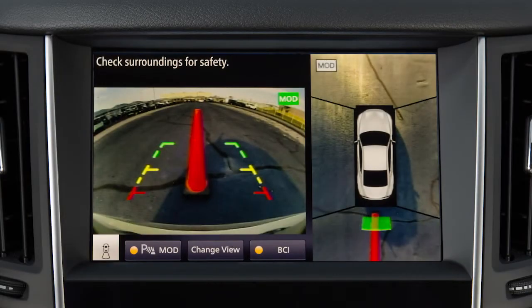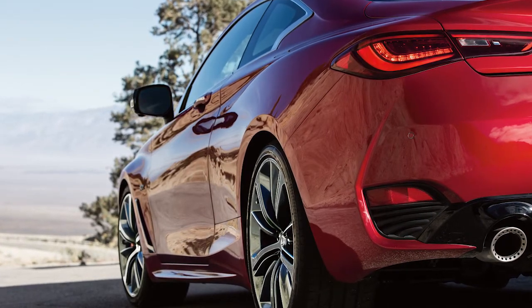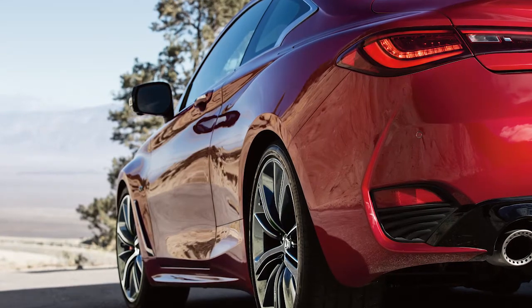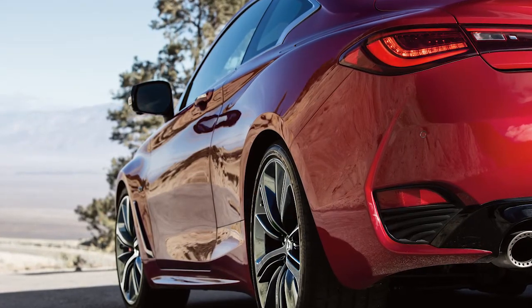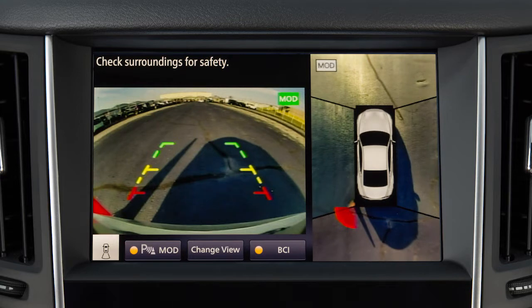When an obstacle is detected, a tone sounds and increases in frequency as the vehicle gets closer to the obstacle. When the obstacle is very close to the vehicle, the tone becomes continuous. An indicator is shown on the Around View Monitor at the corner of the vehicle that is near the obstacle. The indicator changes from a slowly blinking green indicator to a faster blinking yellow indicator, then to a solid red indicator as the obstacle gets closer.